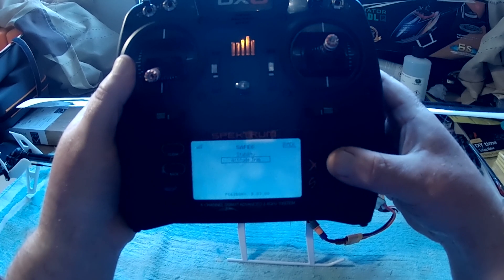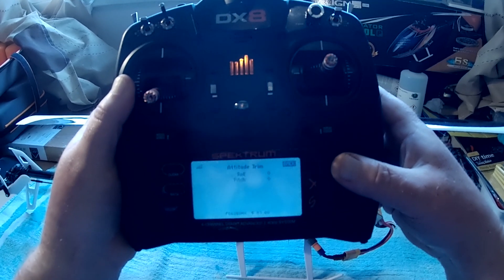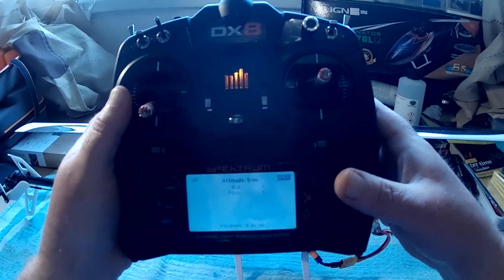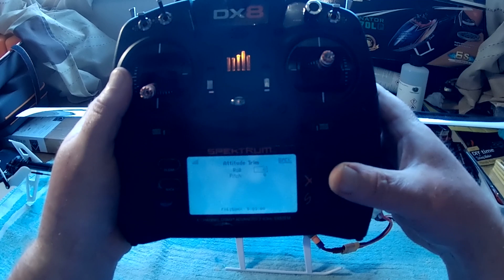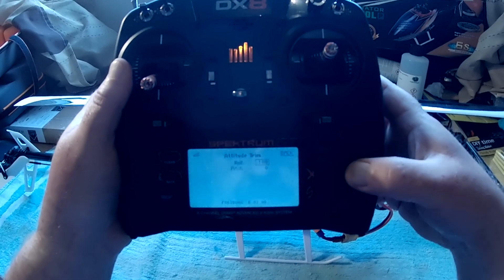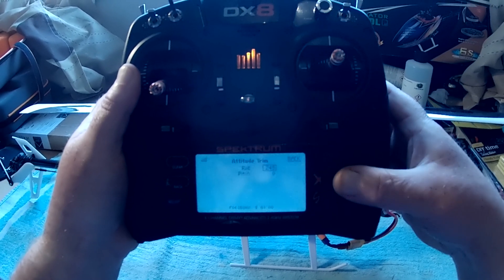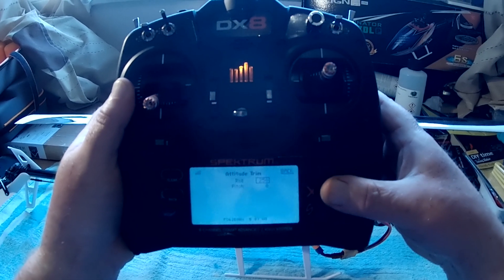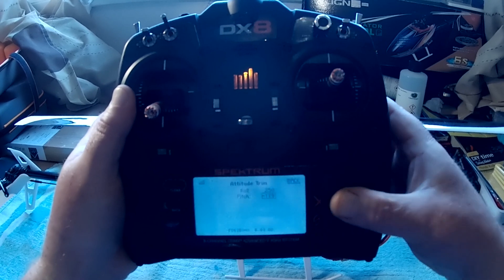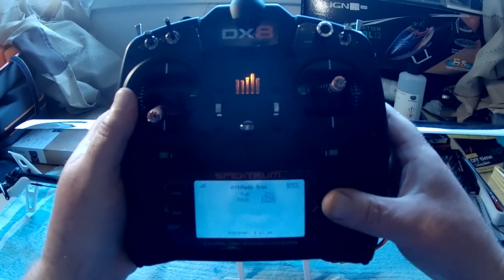If I go down to SAFE, we've got stability and attitude trim. Going into attitude trim, you can see at the moment I've got it set to roll zero and pitch zero. When you buy this helicopter as a bind-and-fly basic and put the settings into the radio, roll is set to positive 250 and pitch from the factory is set at minus 250.